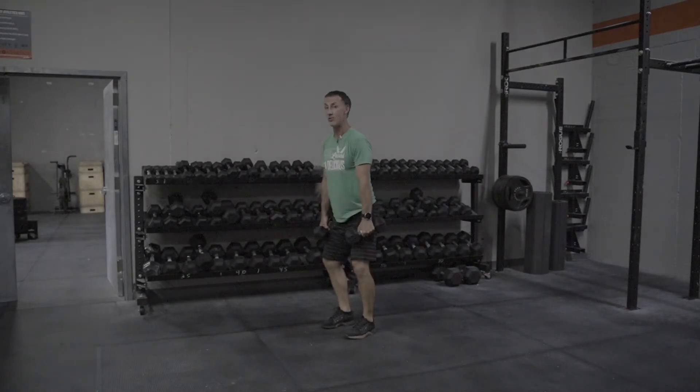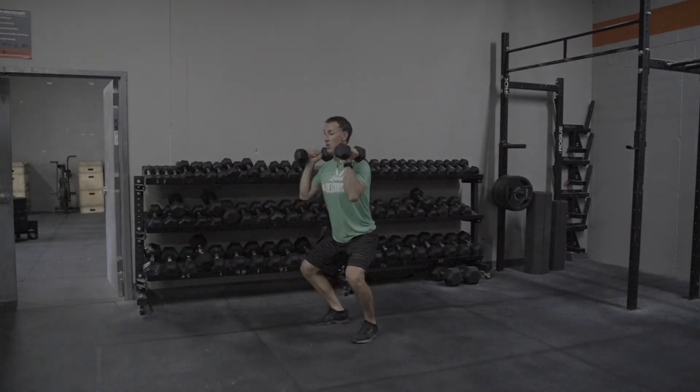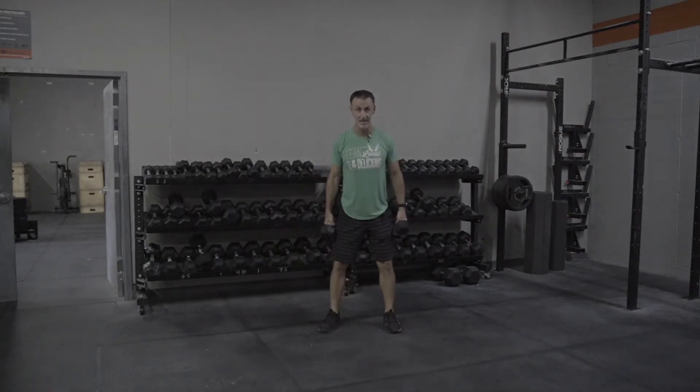As I come up into that clean, I fully extend and shrug and jump those dumbbells up. When they land on my shoulders, my feet land in that squat stance. Start here, land here.